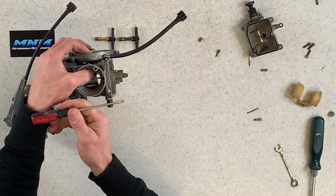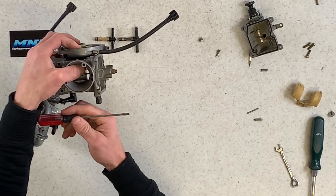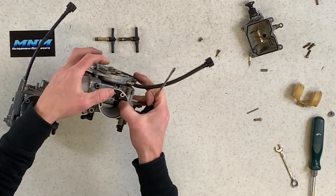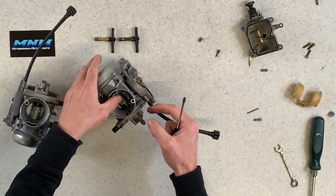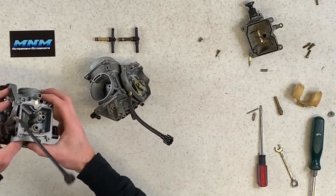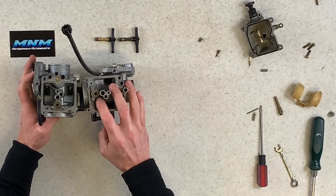Both the secondary main and the main jet on the aftermarket carburetor are huge compared to what stock should be. You're going to have way more fuel dumped into your engine right out of the box with this aftermarket carburetor. That's something you will want to switch out immediately or you're going to have serious engine problems.